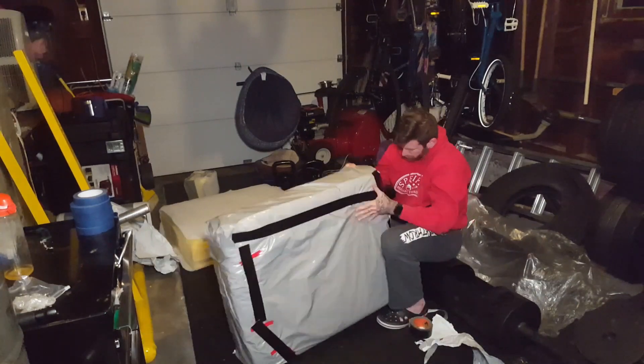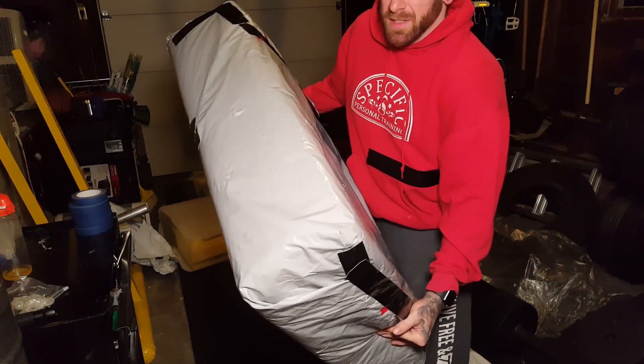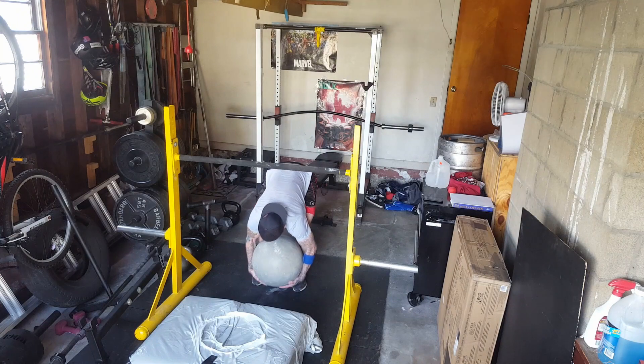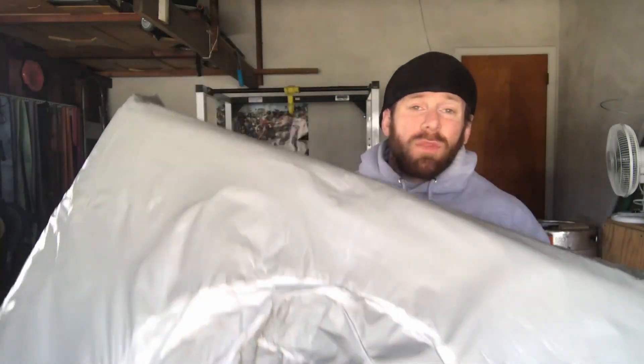That's it — I just wrapped it up like a present and that was it. Let's try and test it out. There we go guys! I really hope you enjoyed this video. This little crash pad held up extremely well. There's no damage to the pad at all. Literally, the only damage to it is the vinyl cover.